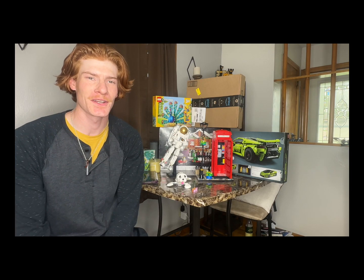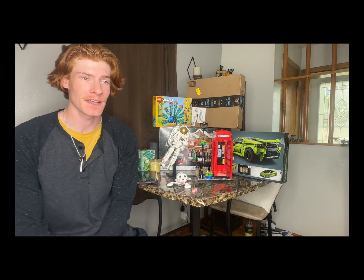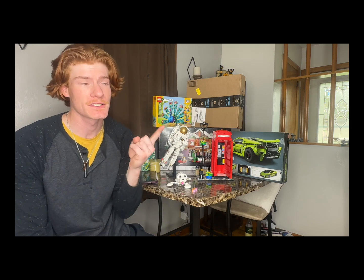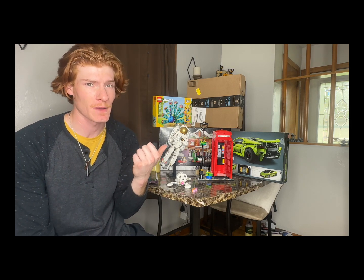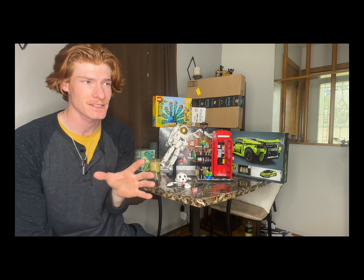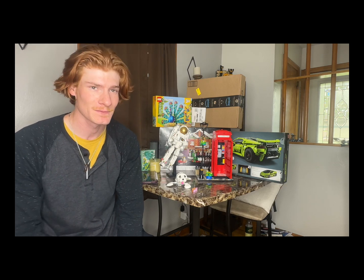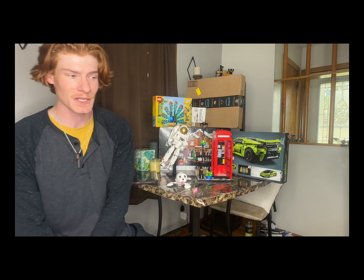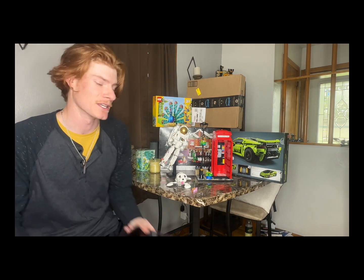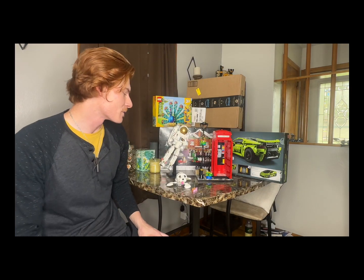What is going on everybody, it has been a minute since I've posted to my YouTube. One reason for that is where I'm from in Ohio it's been kind of on and off nice and then not nice outside, so I've been trying to take advantage of that — go outside, golf, do whatever, just really be outside. But I still have been getting some LEGO in, and today I'm gonna show you some of the stuff I've been working on.